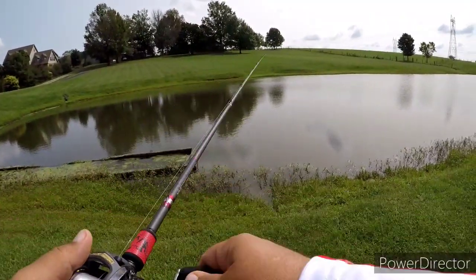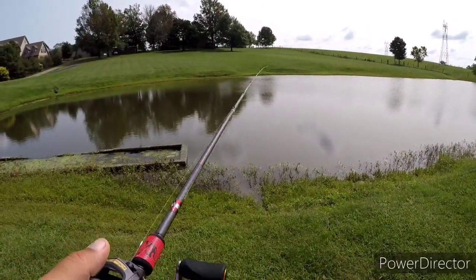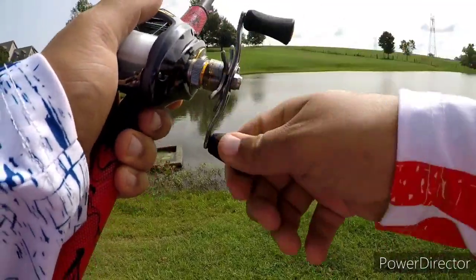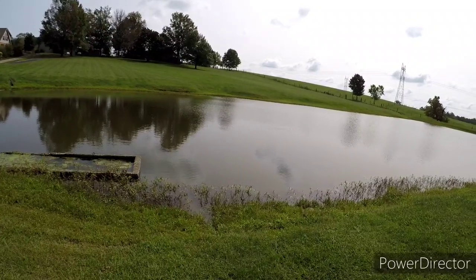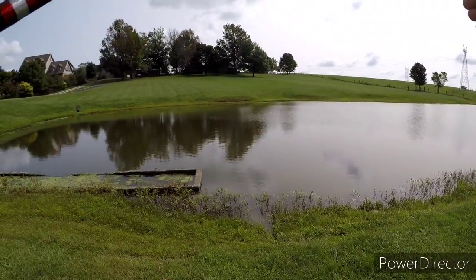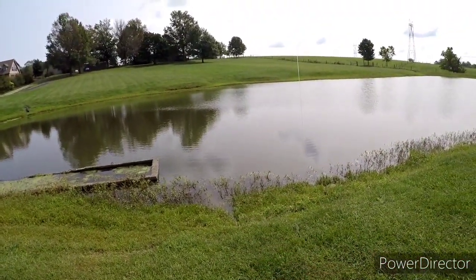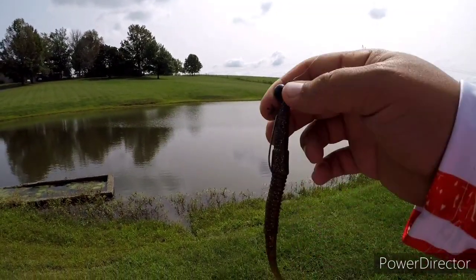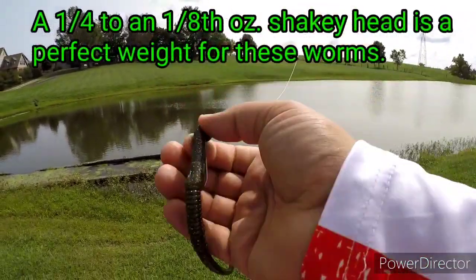The benefit of using the Texas rig is that in my personal opinion, when that bait comes down on your Texas rig it's going to slide — you've got free movement up and down and it's going to make a little bit more noise. But with the shaky head, it's more attached. You've got more free movement, so when it comes down you're going to get more action this way too.